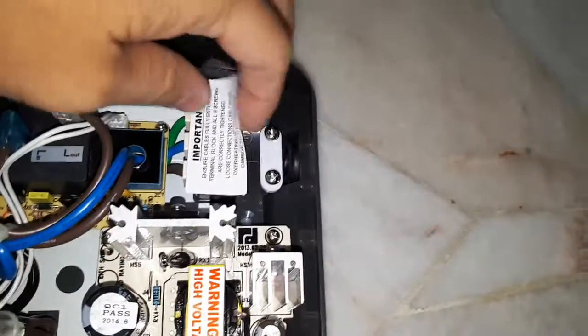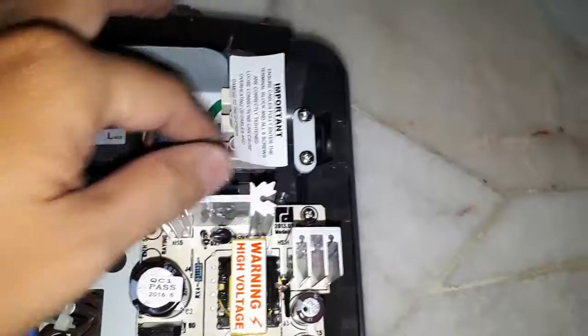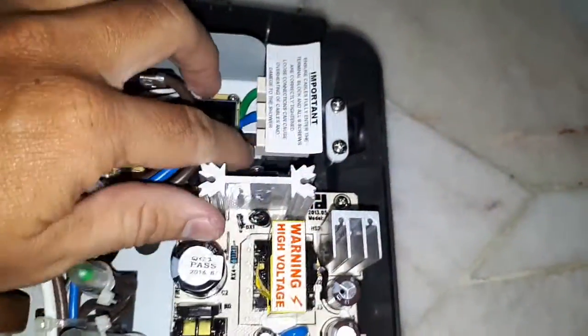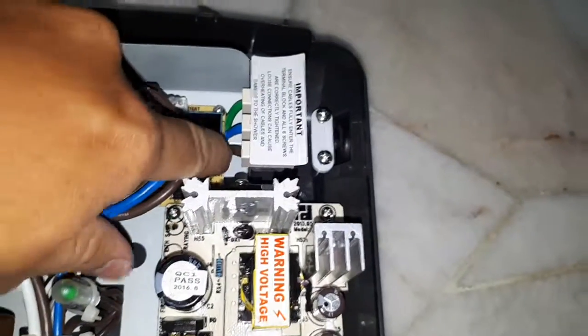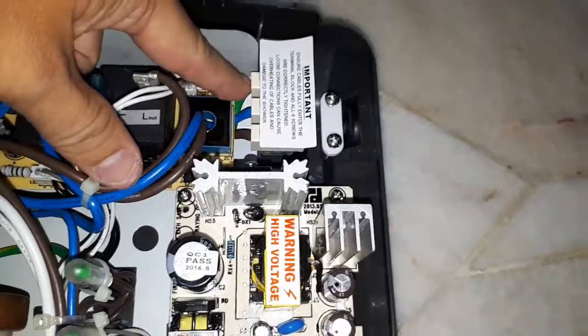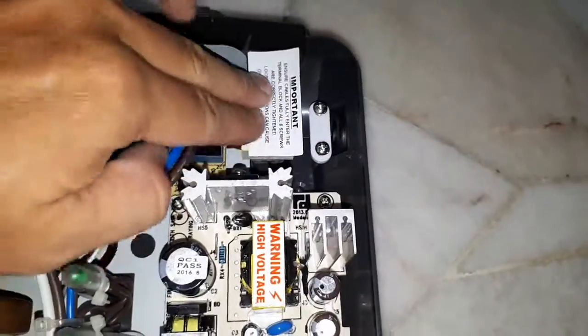It's very simple. You see this has a screw — unscrew it and slot in the wire. Important: always remember the brown color is the live cable, then neutral. Once you connect it to the power, you can start using it.